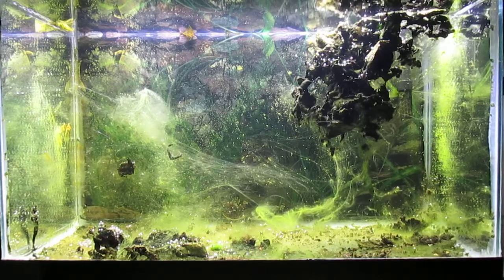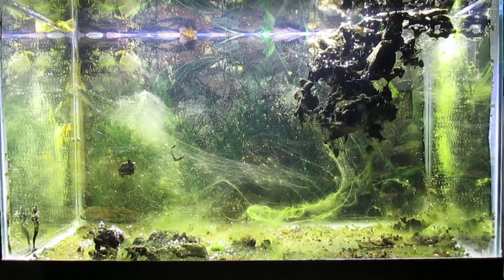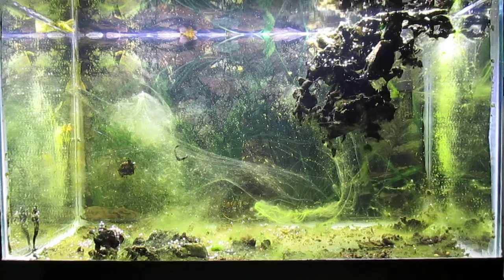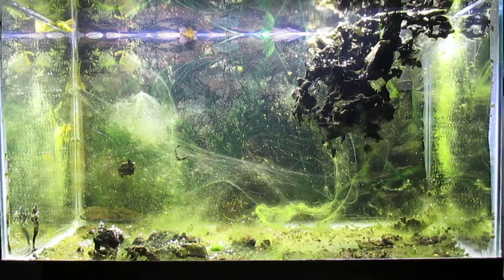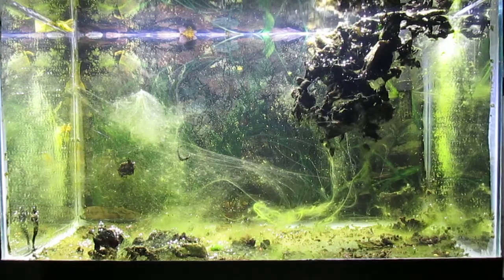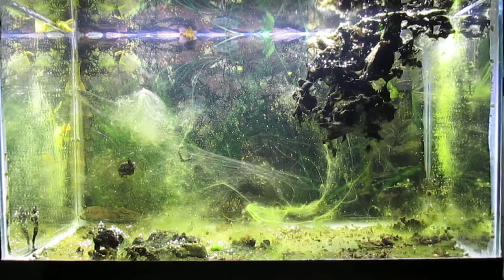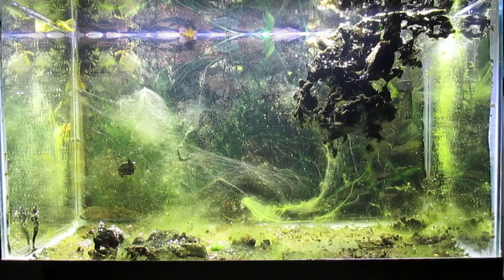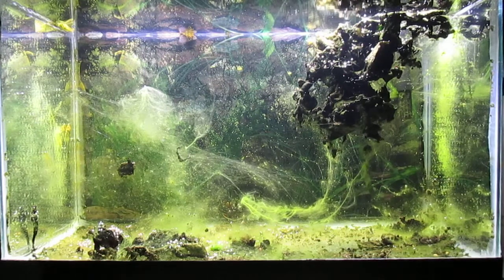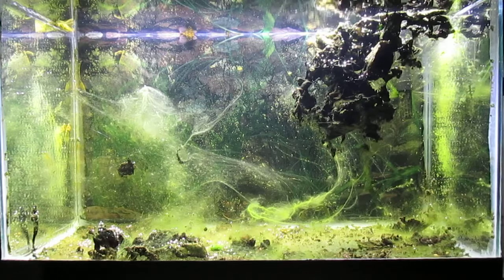Sometimes it's good to know when to give up on an experiment. I set this tank up with plenty of fertilizer, including soil-based fertilizer, Osmocote root tabs, liquid fertilizer, and compost, and I set it on a 12-hour photo period. It only grew cyanobacteria after a couple of weeks. Someone suggested adding a capful of ammonia once a day for three or four days and increasing the photo period to 24/7.